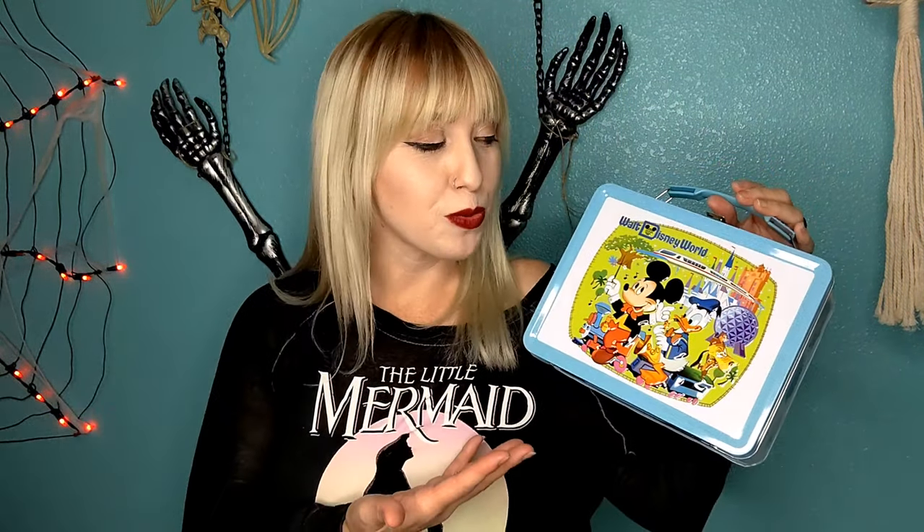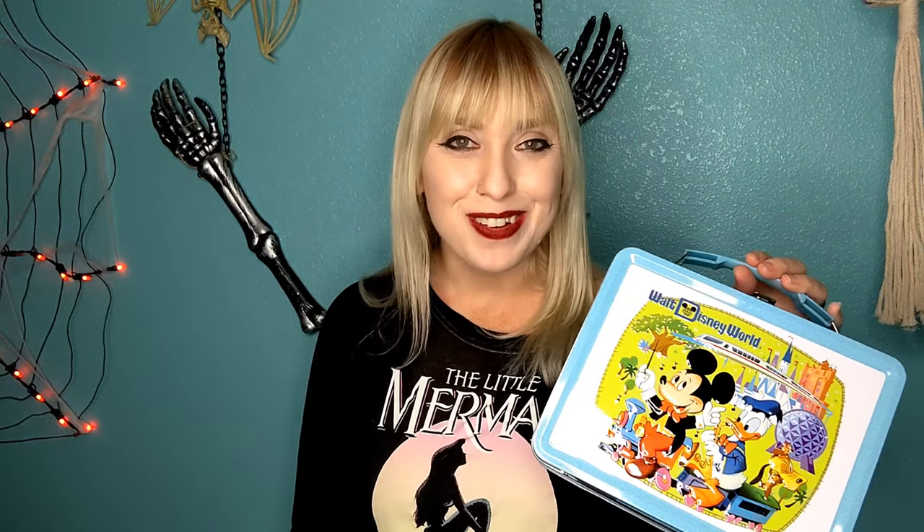But if not, I hope you thought this stuff was really cool. And I can't wait to do the next unboxing video for you guys. Alright, I will see you guys later. Bye guys!